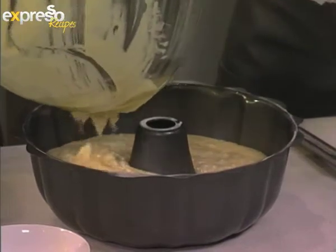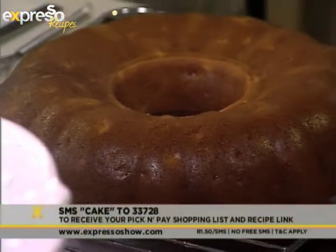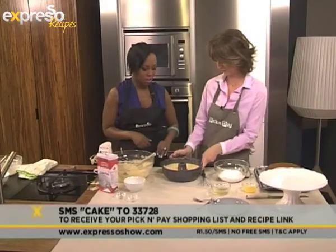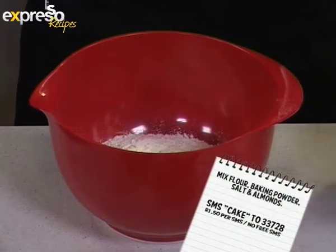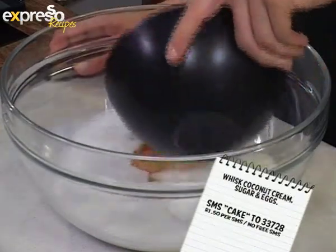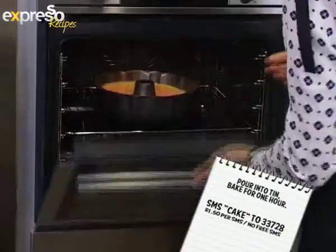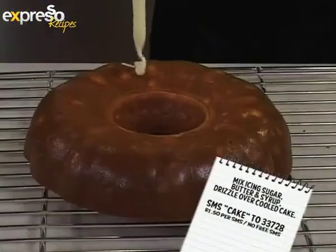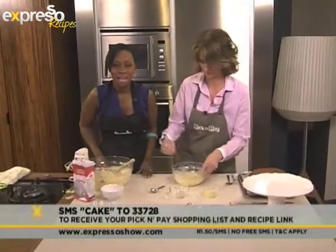Our keyword for this morning is 'cake' — SMS cake to 33728 and you can recreate our feel-good Expresso piña colada cake. Here's how: mix together flour, baking powder, salt and almonds. Whisk together coconut cream, sugar and eggs. Mix dry ingredients into wet ingredients then stir in pineapple. Pour into tin and bake for one hour. Cool cake in the tin then turn out. Mix together icing sugar, butter and syrup then drizzle over cooled cake.